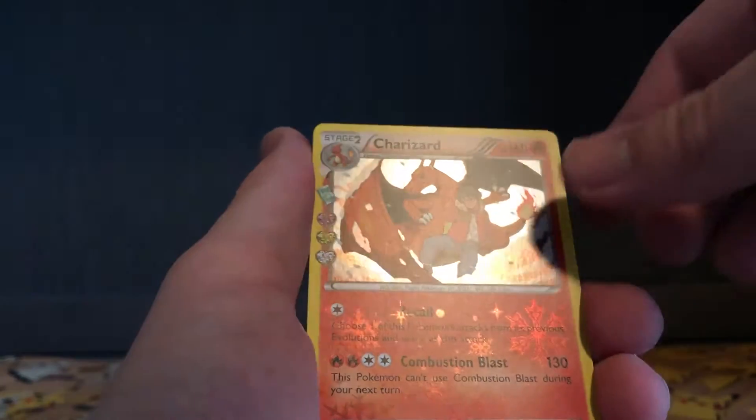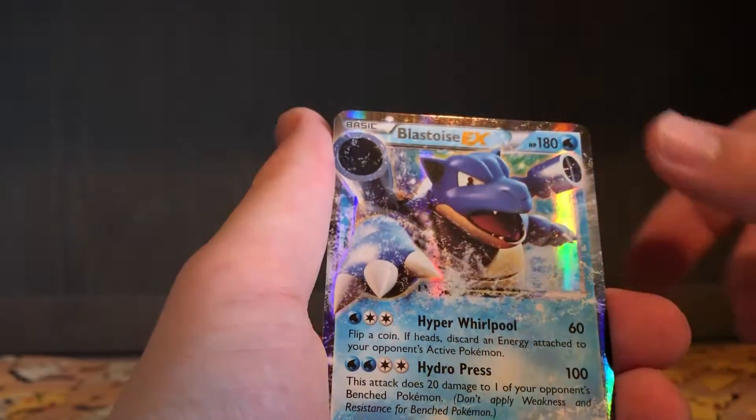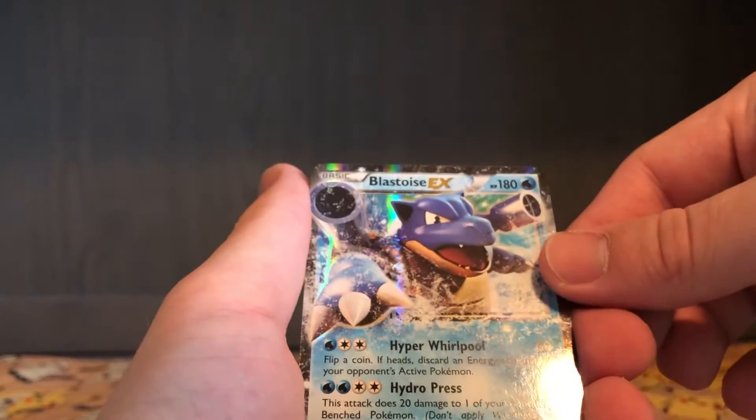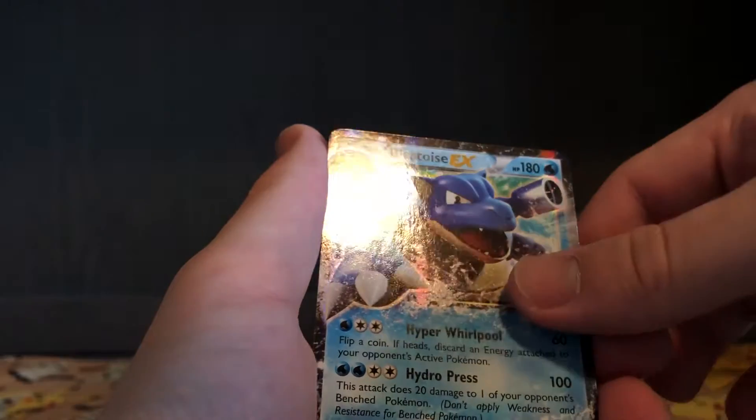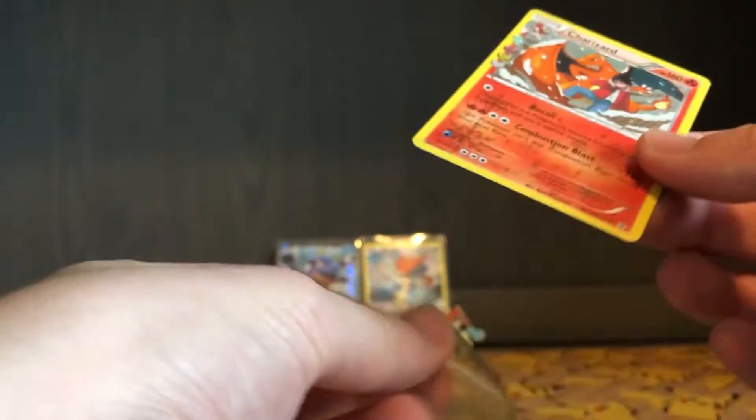I'm not a Charizard fan, but the art is just beautiful. Nice — Blastoise EX! So we've got an EX card here, 17 of 83. Chikorita, Imakuni, and Pokemon Fan Club. So dang, I'm gonna sleeve these two up here — Blastoise EX right there, and then this awesome Charizard card.